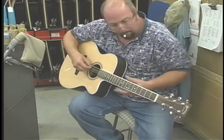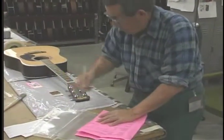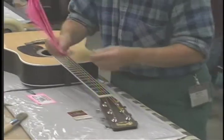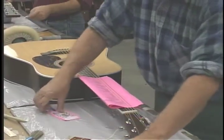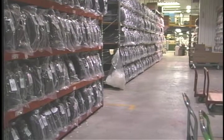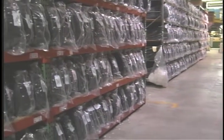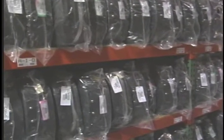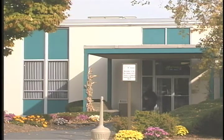After the final inspectors have approved an instrument, it will be cased and put into our warehouse, where it will sit for a minimum of 10 days. During that time, the string is under tension, the guitar will settle in, the top will lift a little bit, perhaps the neck will come up a little bit. After 10 days, all those things will be adjusted, and the guitar will be made to play perfectly. That's when we will ship these to stores all over the world.